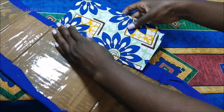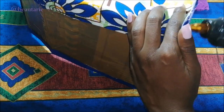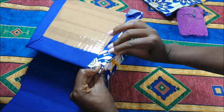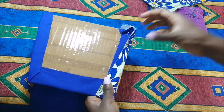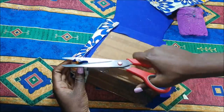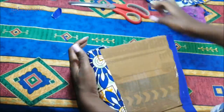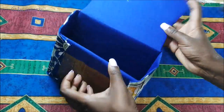Then I start to attach those side pieces onto my cardboard template, just doing it in the manner you can see in the video. I cut off any excess corners. Both sides are now covered, as you can see.